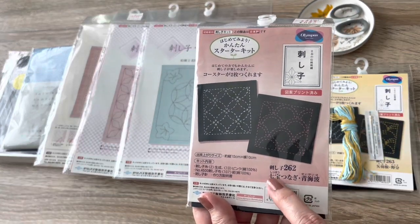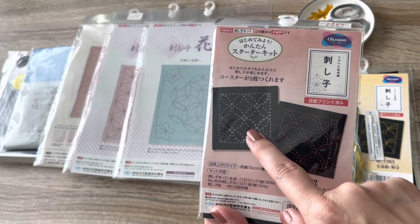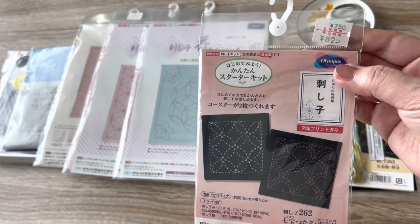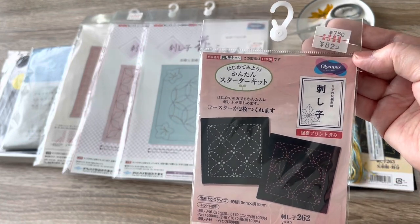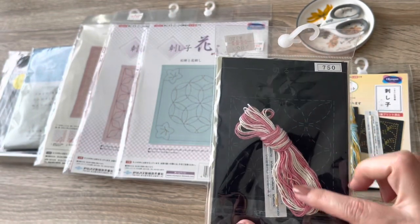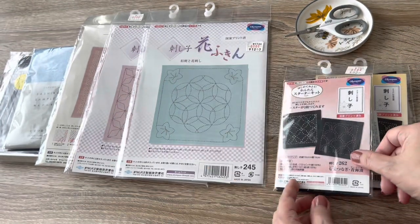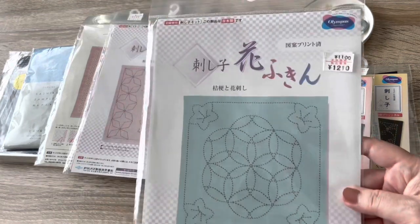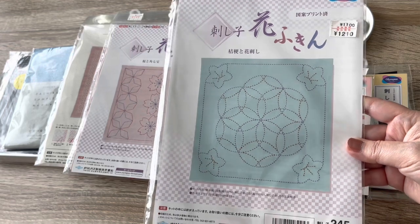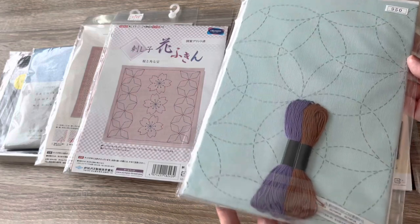I also have set number 262, which has the Shippo Tsunagi as well as the Seigaiha — the overlapping concentric circles. They're very traditional designs. This one comes with two different colors of Sashiko thread as well. The bigger kits — you'll see the amount in yen that my mom was able to purchase these. In Japan, these kits are only about $8 to $10.